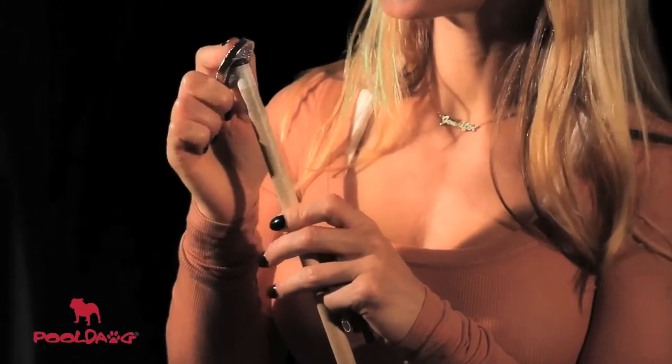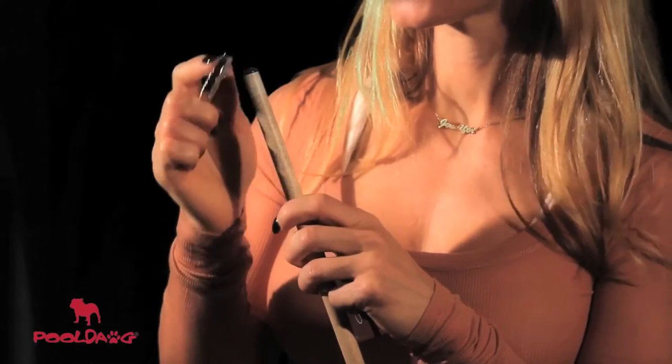The large pad is for scuffing the tip. If your tip's feeling a little bit smooth and not holding the chalk well, you can just lightly rub the scuffer over the top of the tip just to rough up the leather so that it'll hold the chalk better.